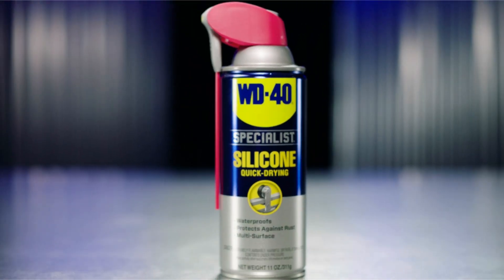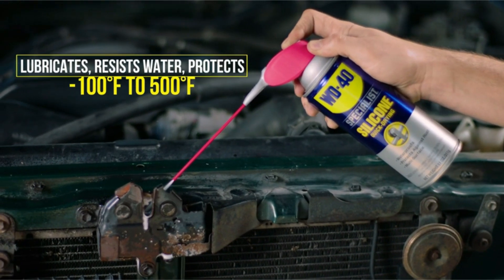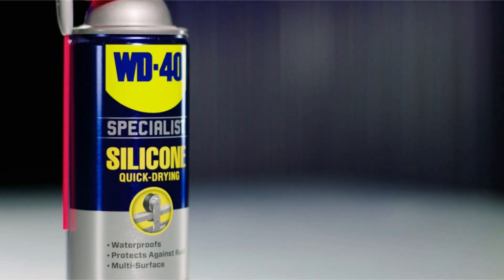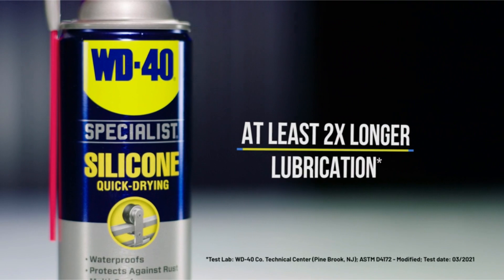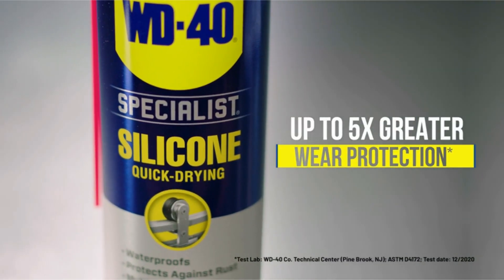Welcome to another fantastic review brought to you by Perch Pad. Today we're diving into the world of WD-40 Specialist Silicone Lubricant. When it comes to ensuring the smooth functioning of your tools and equipment, the WD-40 Specialist Silicone Lubricant emerges as a powerhouse performer.